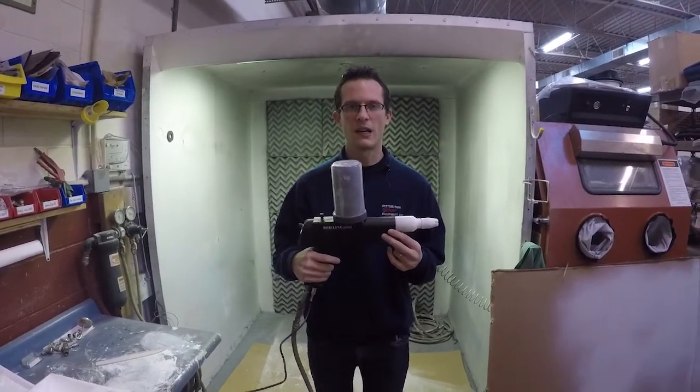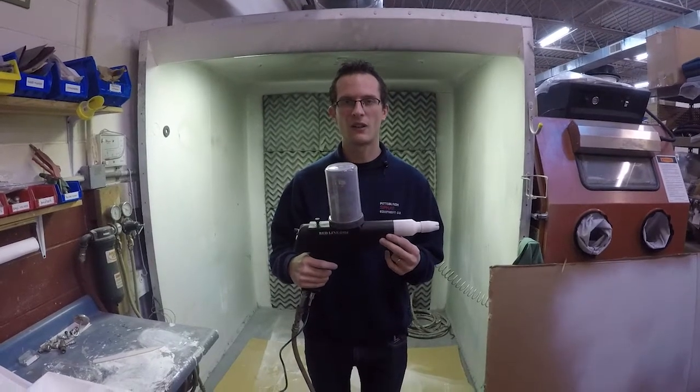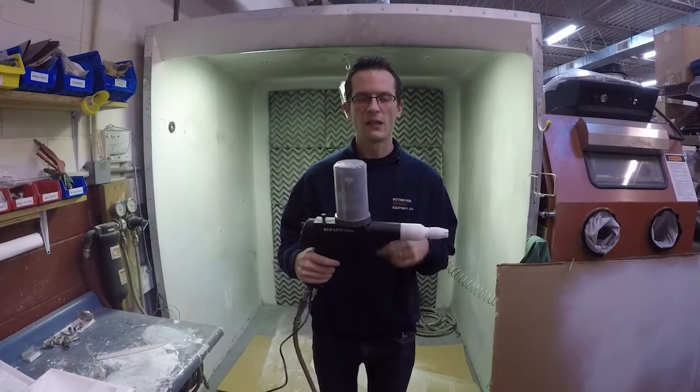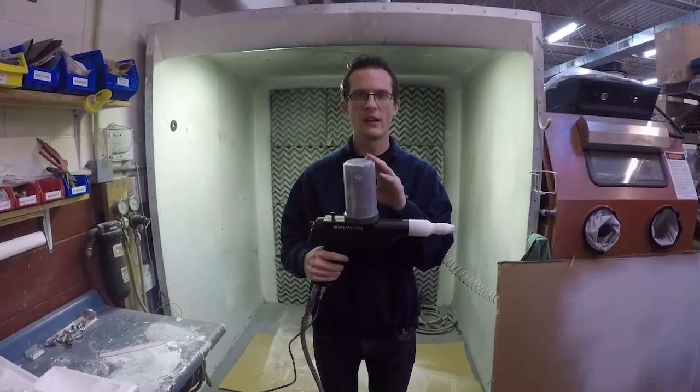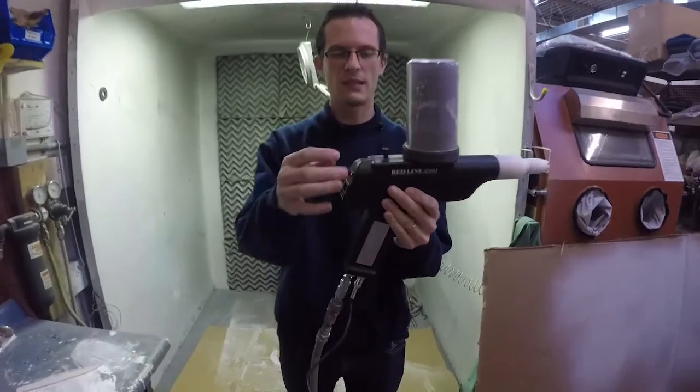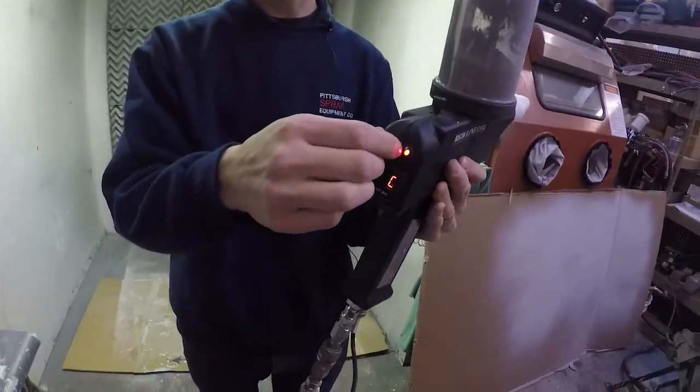The gun is a little more expensive — it's about $599 versus $374 for the EZ-50. It's also a gravity feed as you can see. It does have controls for air-to-powder ratio mix, and then it has your kV setting on the back.